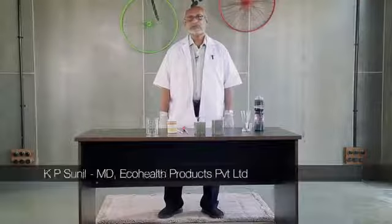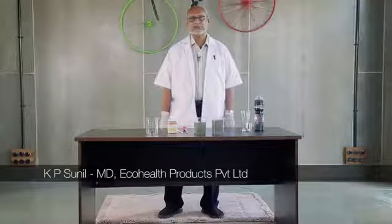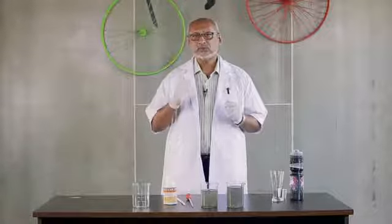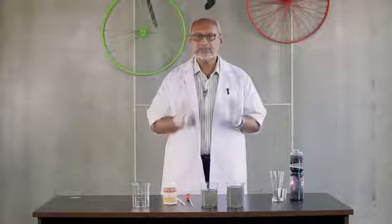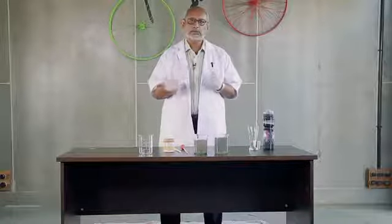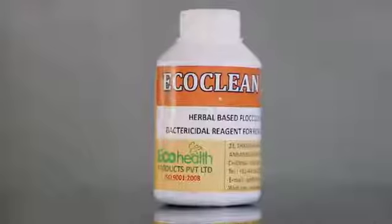Hi, I'm Sunil from EcoHealth Products Private Limited. We have developed certain herbal solutions which can treat sewage water and convert it into drinking grade. Now let's see a little demo using EcoClean 2300.